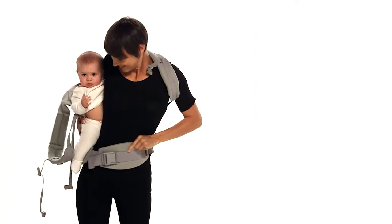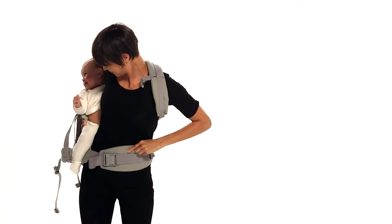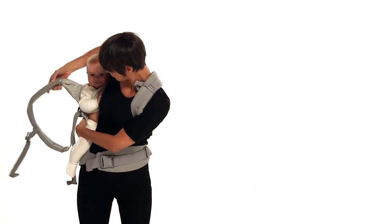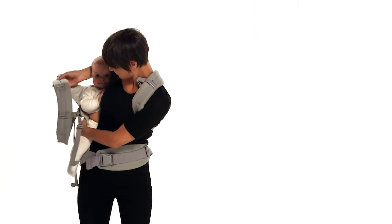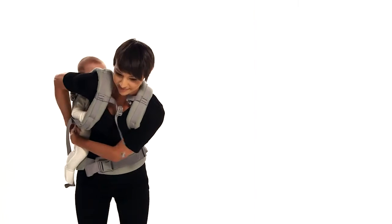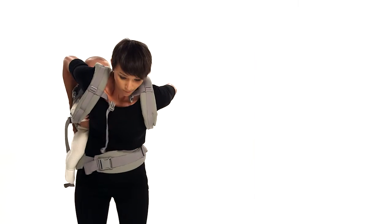With your free left arm on the waist belt, help rotate the carrier and slowly push it towards your back while leaning forward. Be sure to maintain tension on the shoulder strap to securely hold baby against your body before feeding your right arm through the shoulder strap.